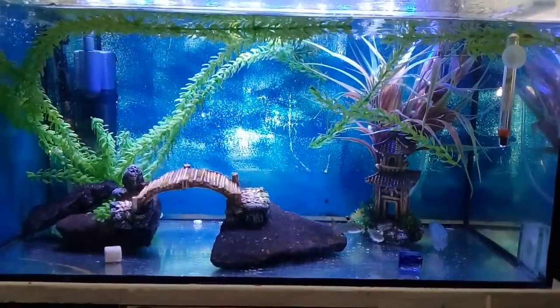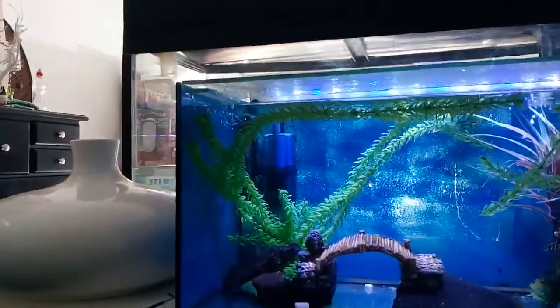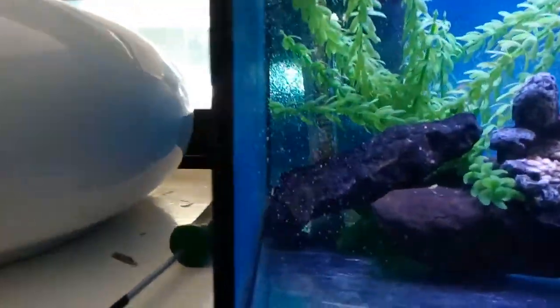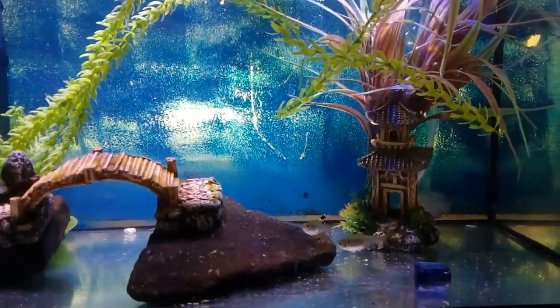This would have taken about 20 minutes to set up. Got the heater going, there's a carbon cartridge filter which gives it really nice circulation - if you can see there. Got the little bubbler going in there as well, just coming out of the top of the house.